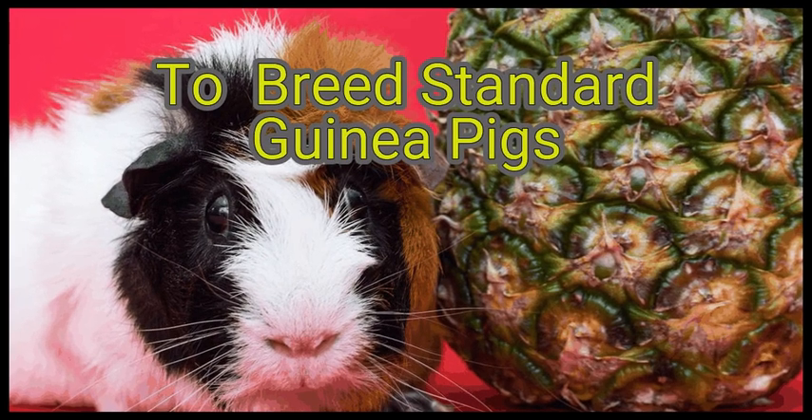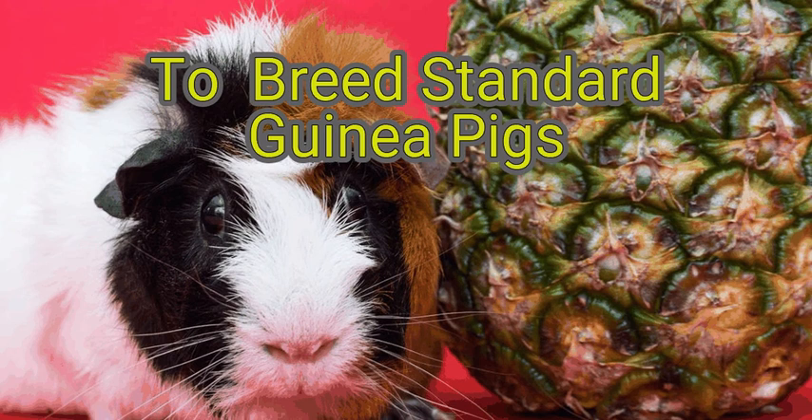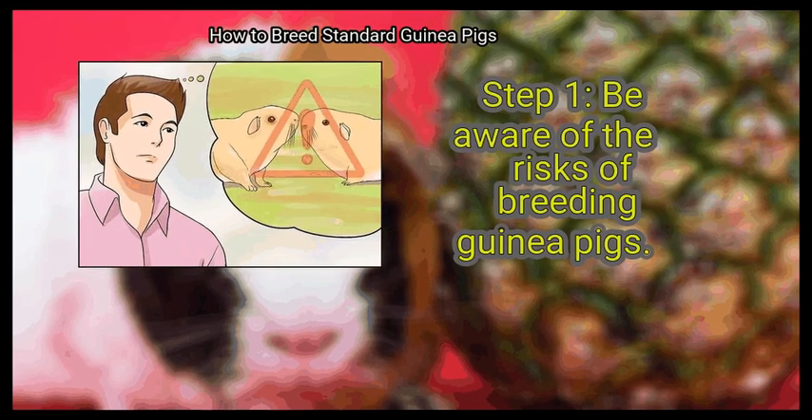If you own standard guinea pigs, which are also called cavies, you may want to breed them as pets or sell them to other guinea pig enthusiasts. Breeding standard guinea pigs is not for the faint of heart because it can be risky and requires a lot of consideration and commitment. For successful breeding, it is essential to thoughtfully pair the right boar and sow. Here is how to breed standard guinea pigs.